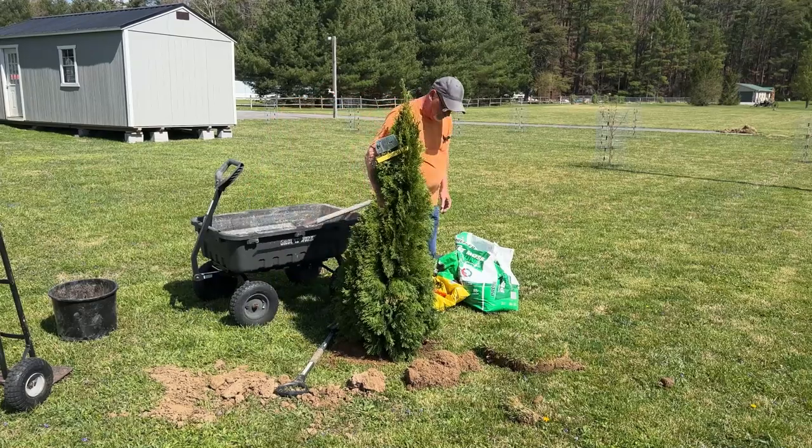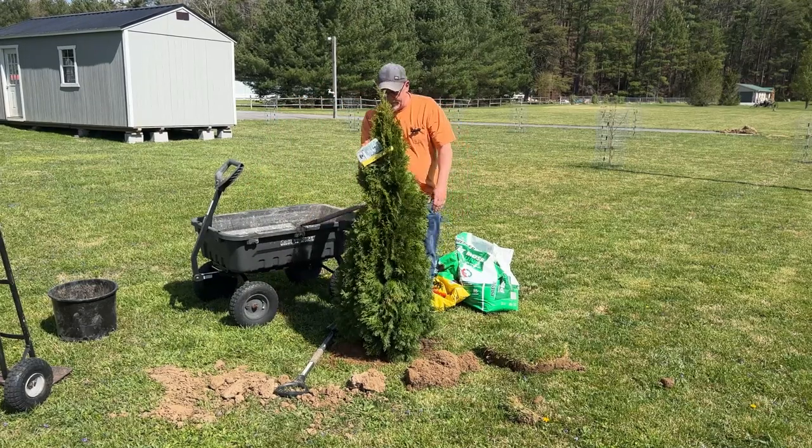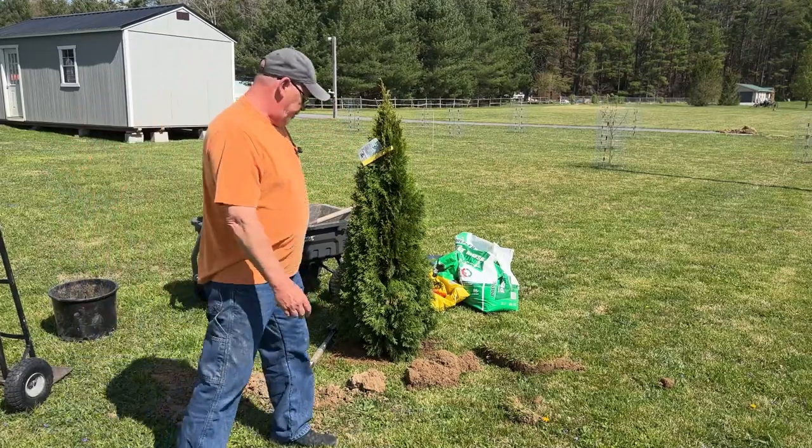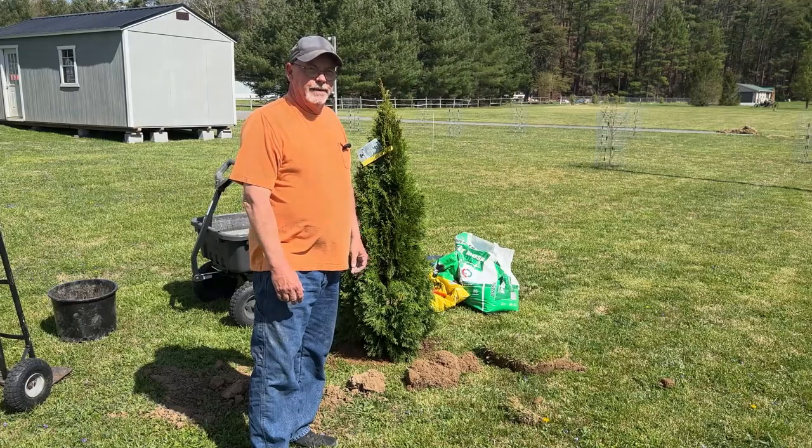Not that we don't like our neighbors — just sometimes you want some private areas. So let's take a walk around and look at the rest of the homestead now.